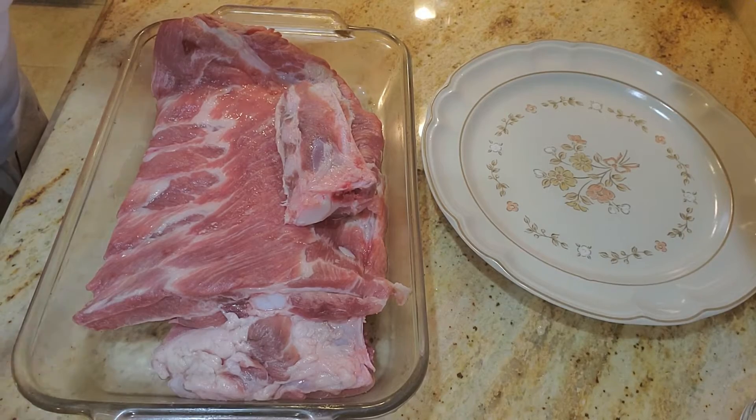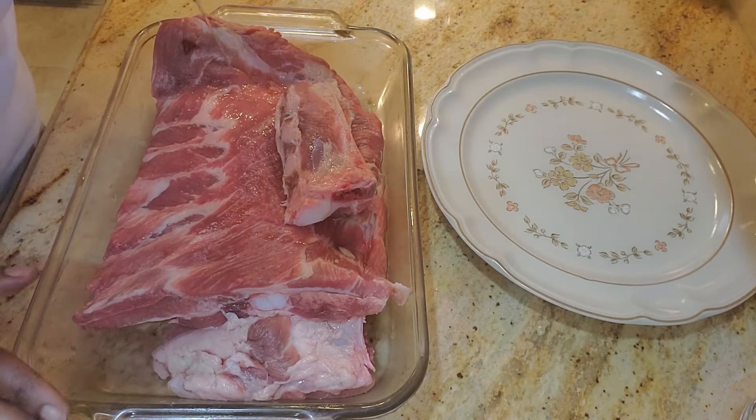Hey everybody, as you saw from that title, today we're going to be making oven baked barbecue ribs. Let's get started. To start out with our ribs, we have a three pound slab of ribs.